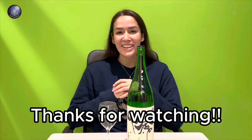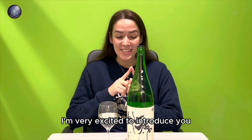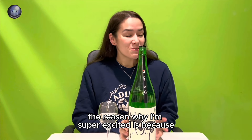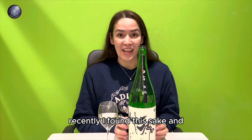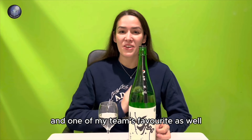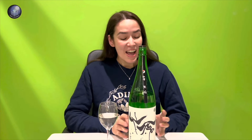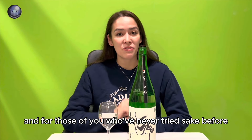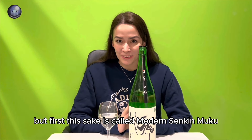Hey guys, thanks for watching Circular Space. Today I'm very excited to introduce you to this sake — I have a massive bottle right in front of me. The reason I'm so excited is that I recently found this sake and it immediately became one of my favorites and one of my team's favorites as well. I thought this sake is very suitable for beginners and for those of you who've never tried sake before, and I'll explain why.